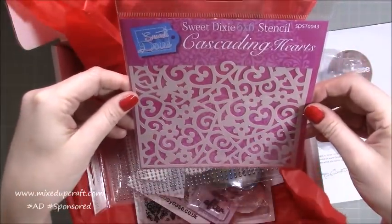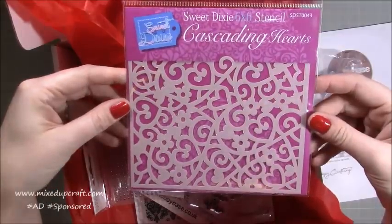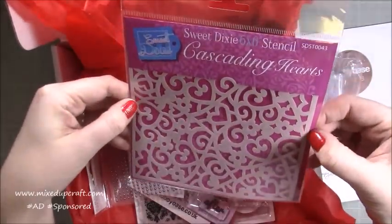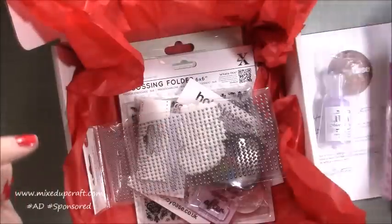We have a Cascading Hearts 6x6 stencil by Sweet Dixie — that's a really nice one and it's thick. I've used the Sweet Dixie ones before and they are thick, so they're great for embossing paste as well. That's going to be good.